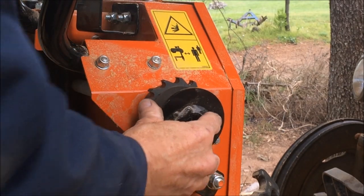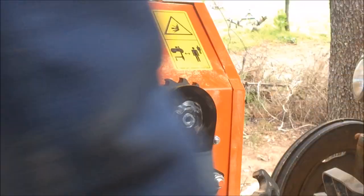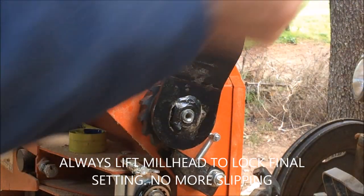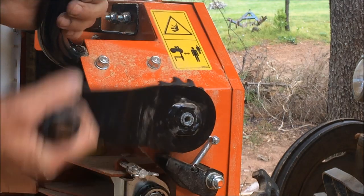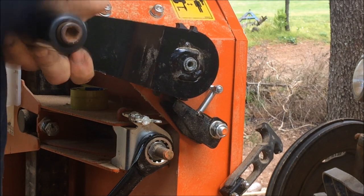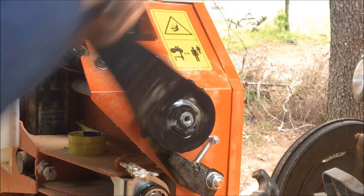As you can see, this handle just threads on. So when you actually raise it, it's locking it. When you back it down, it actually unscrews enough to let everything slip. So as I'm backing off with it, it just breaks that nut loose just enough to let it freewheel down.